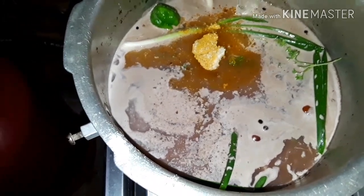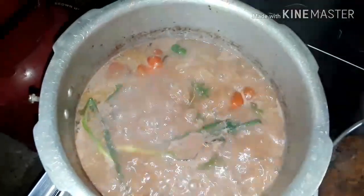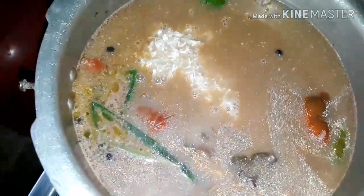Once it boils, I'm gonna be adding my rice. I'm using white rice. I'm gonna stir this so the peas and the rice can mix together, and I'm gonna leave this and let it cook for 25 minutes.